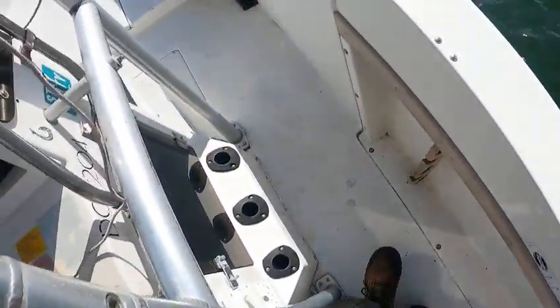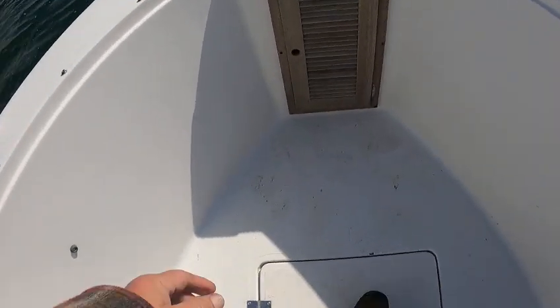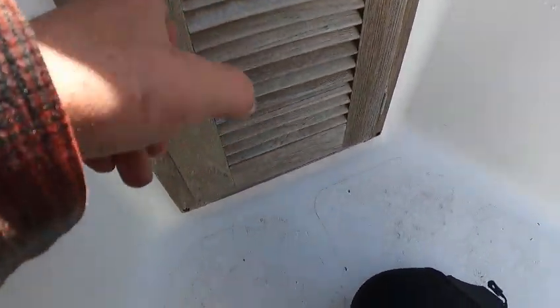There it goes. Now to get to your anchor locker up there, you've got to reach inside — it's nice and deep up here. You reach in with your pinky, there's a little latch that you push right there to get into it. Kind of tricky — don't try to force it open by pulling on it. Get your finger in there, open it up. Same thing closing it.